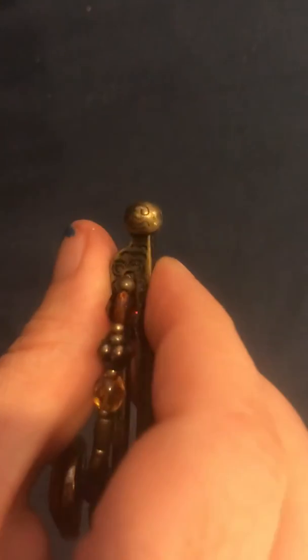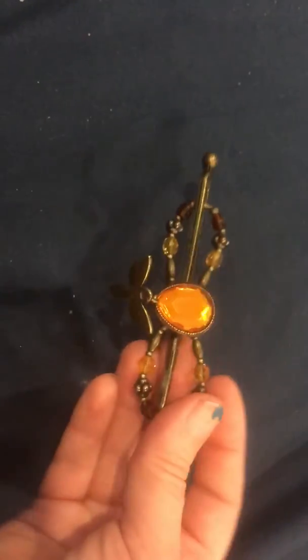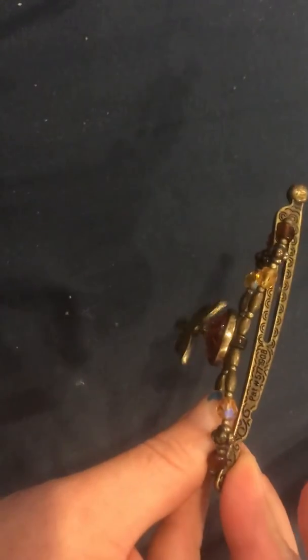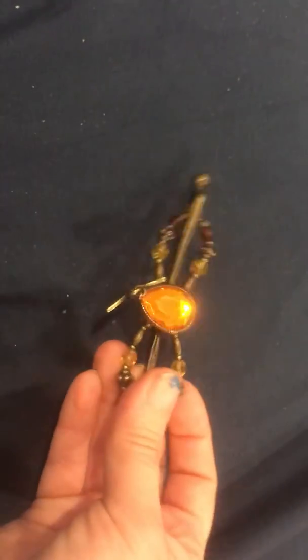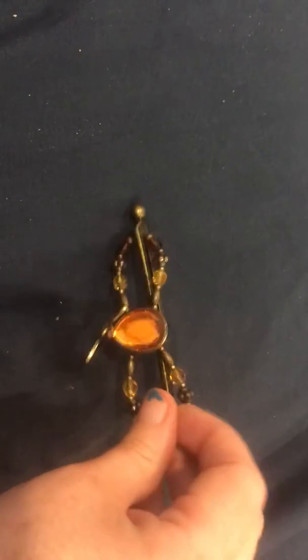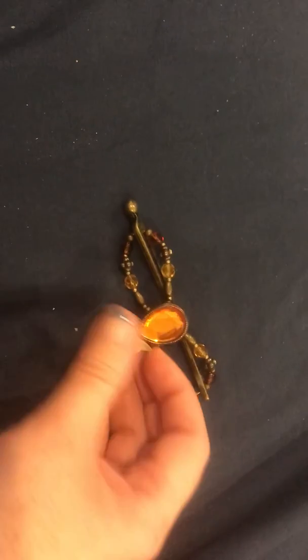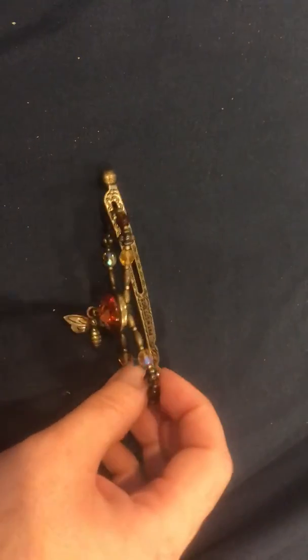They come in various sizes. See, they actually stamp on there what size it is — this one is a medium. You could do a half up with this, or for some people it might be big enough for a ponytail. They have sizes mini through XXL, and I find it helpful to have at least one of every size. There are tons of cool patterns, but for sure my favorite thing is this stick that can't get lost.